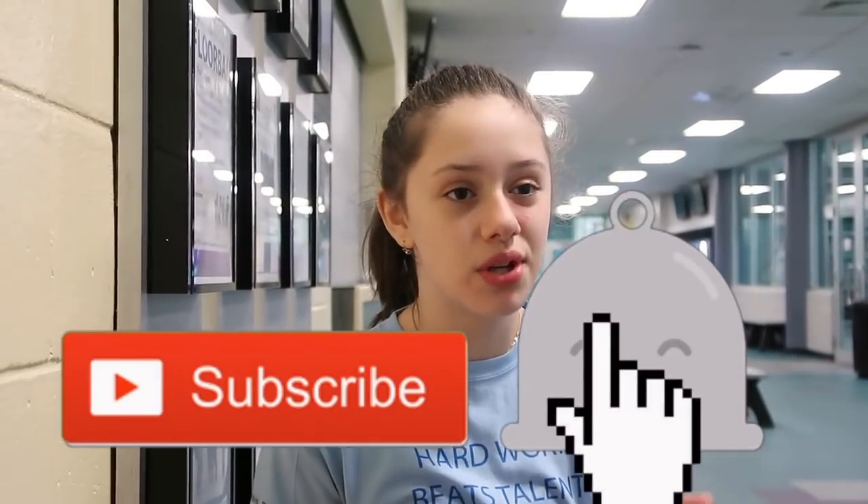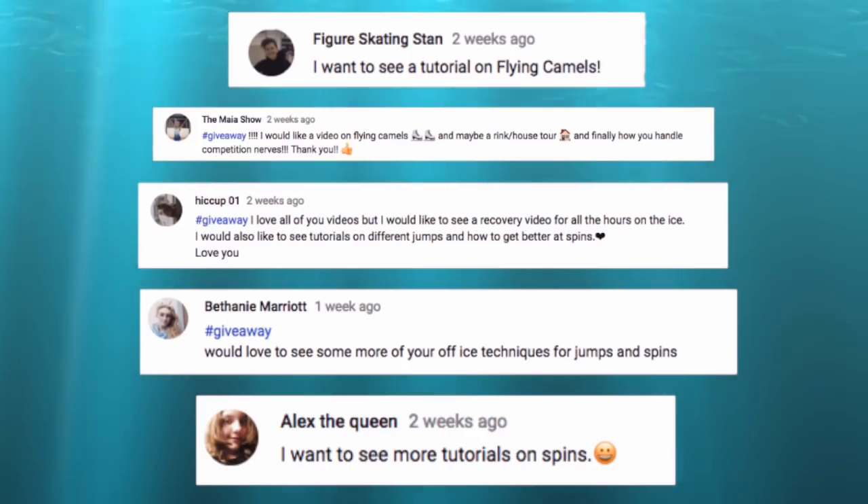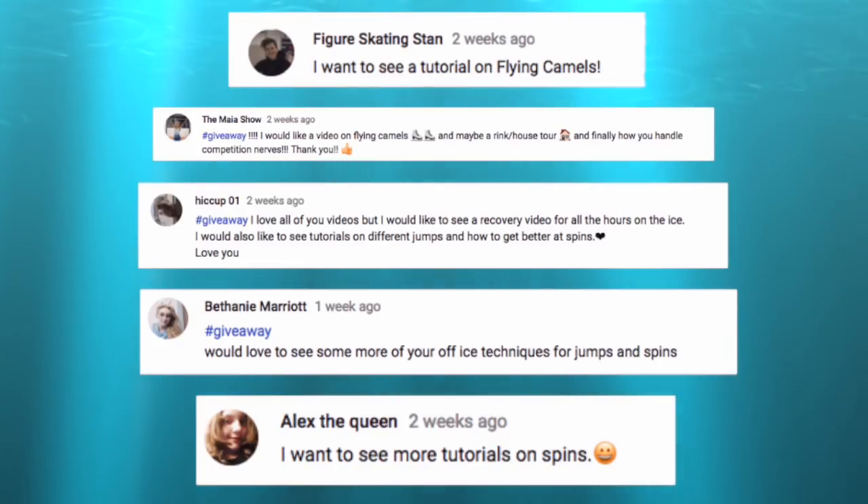Hey guys, it's me Jasmine. Welcome back to my channel, and if you're new, welcome! Don't forget to hit that big red button to subscribe and the little bell on YouTube to be notified whenever I post a new video. Since a lot of you guys liked the last bit tutorial video I did, I decided to do another one today — this time on the camel spin and flying camel spin. Shout out to all the people who requested this video: Figure Skating Stan, The Maya Show, Hiccup Zero One, Bethany Merit, and Alex the Queen.